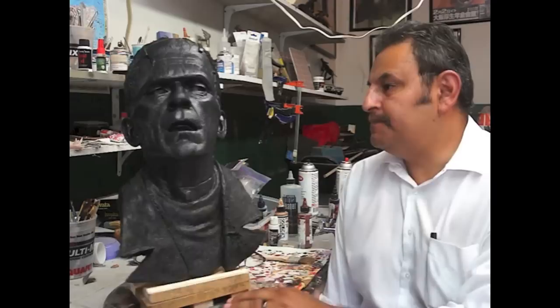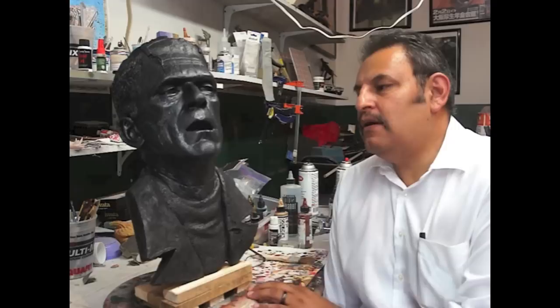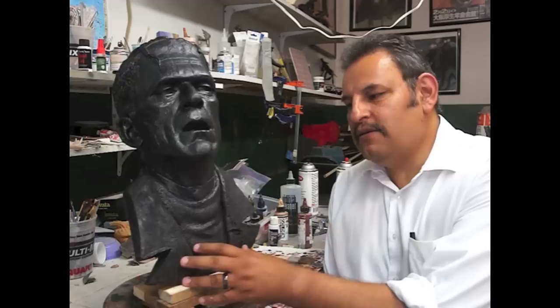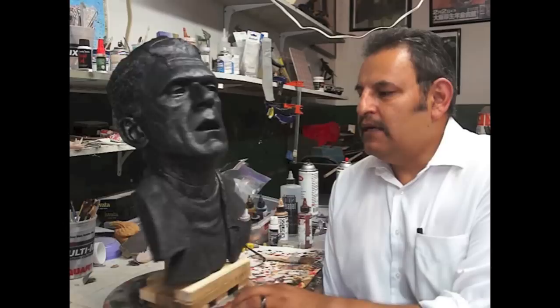Hey guys, it's Raphael, and here I have a Black Heart Models Frankenstein wall hanger. I cleaned them up, washed them with some soap, and I will be priming him up. The client wants a translucency white color look similar to Mike Hill's Frankenstein, which is going to be kind of tricky because Mike Hill's was silicone, but we'll do our best.